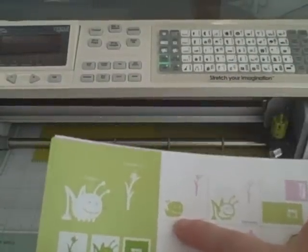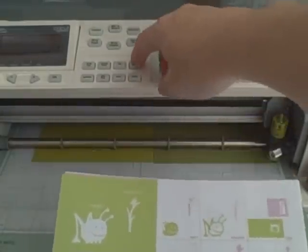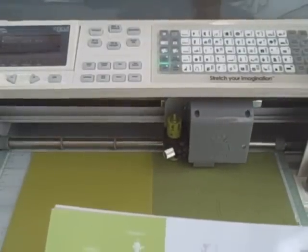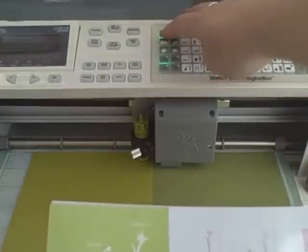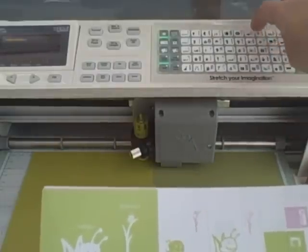Now I want to do the layers. In order to get to my next piece of paper — the lighter color — you just come over here. This is my favorite button: the Line Return. That's a much better size. Then just take it on over, and you want to hit the Layers button. Because it's down in the corner, I don't need to hit Shift.